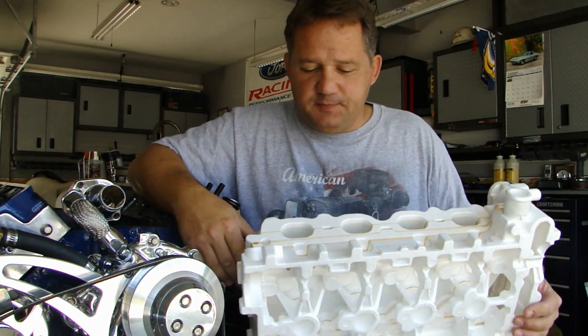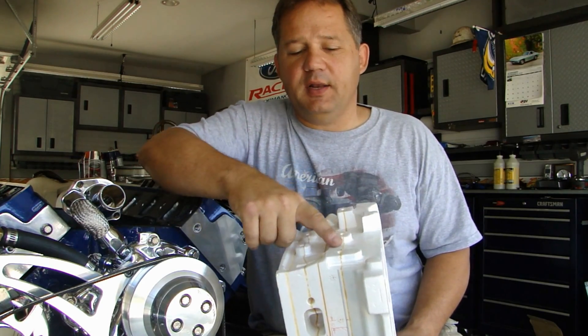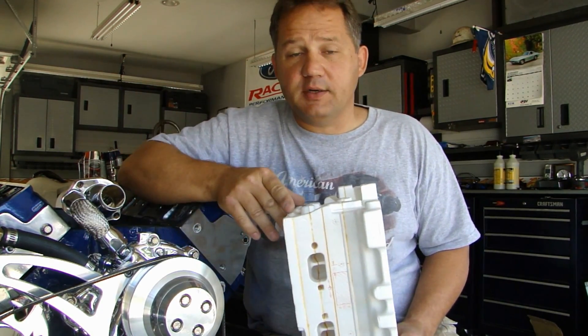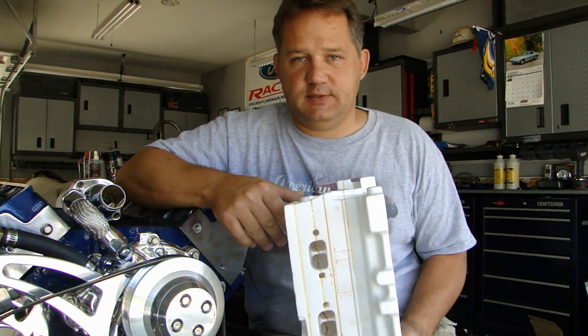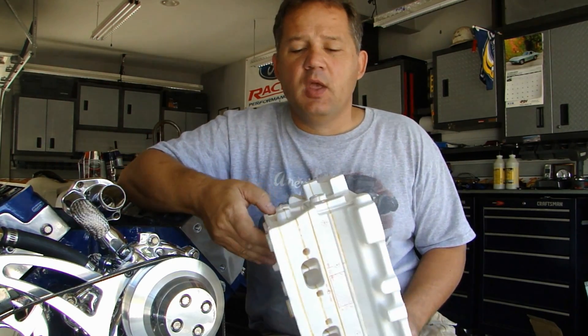This is what it is. This cylinder head, if you look, you can see the parting lines here — these are the blue lines right here. This part is made in one, two, three, four, five different pieces. Those blue lines are important to remember because I'm going to talk about those later and the different pieces.